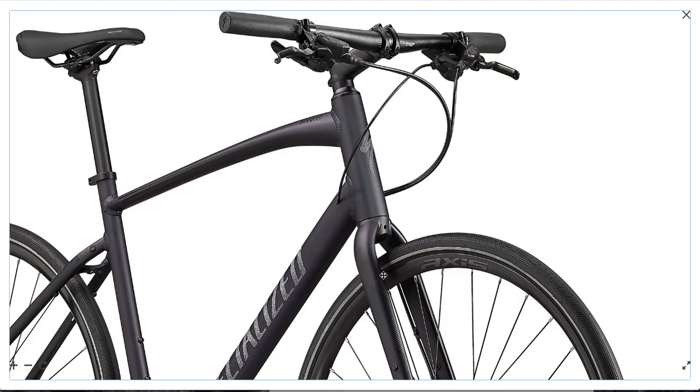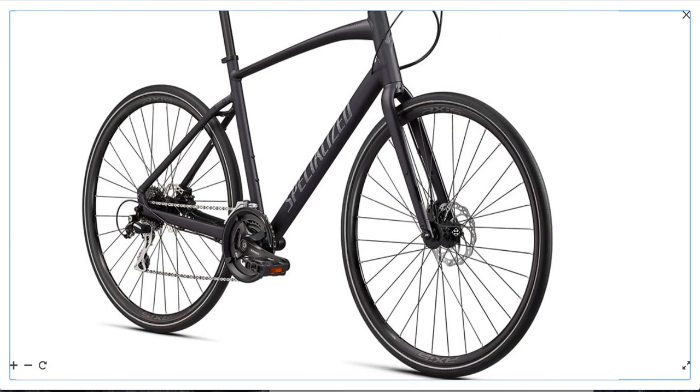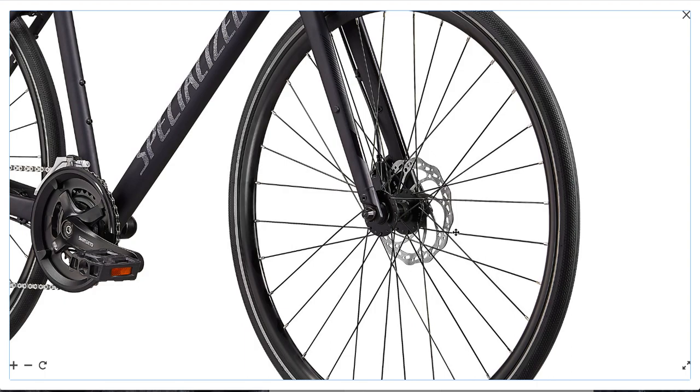Next part is the fork. This is a pretty basic steel fork with straight blades. Steel forks can absorb some of the bumps, but much less when the blades are straight. Combined with the more aggressive geometry, the ride is a bit harsh — but this is after all a fitness hybrid.